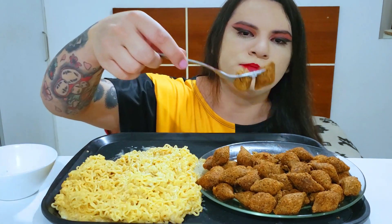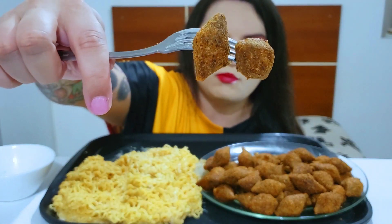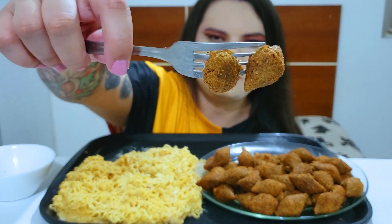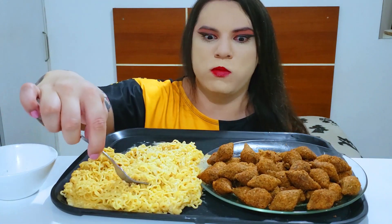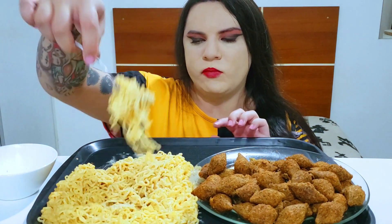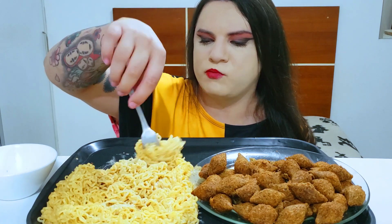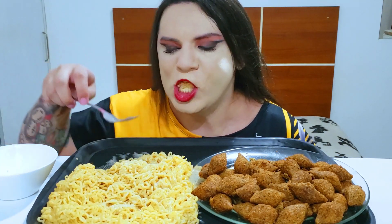That's how I mix it up in the pan. It's time to go out and cook it up. So it's time for me to cook it up. That's how I cook it.